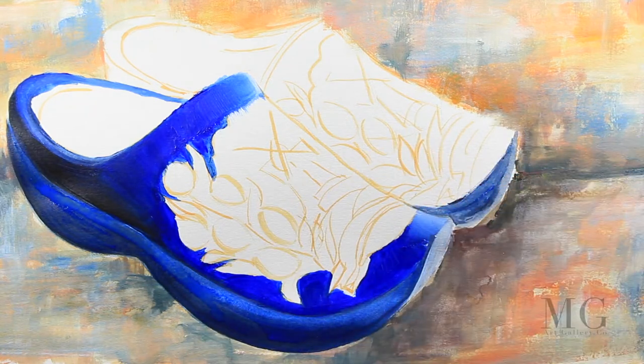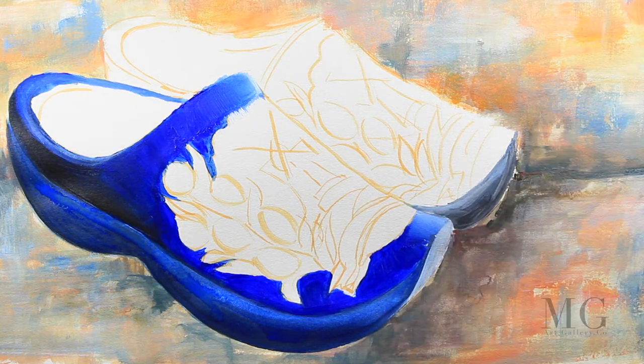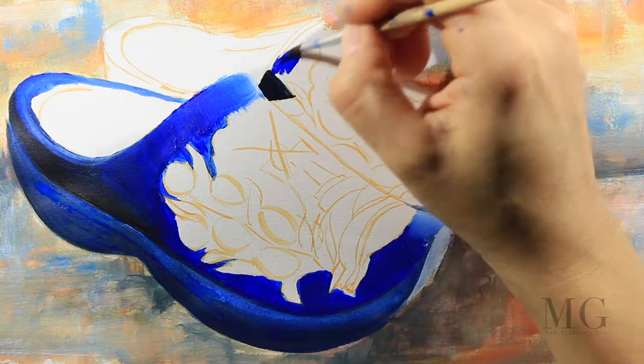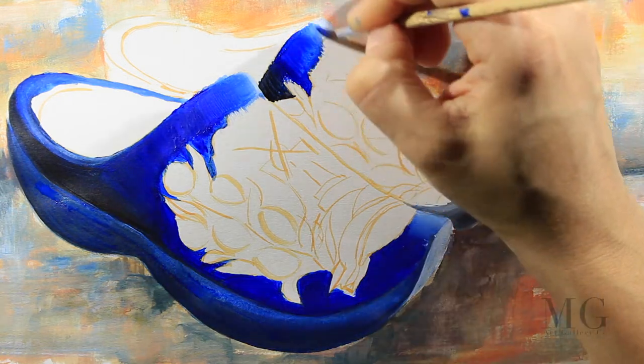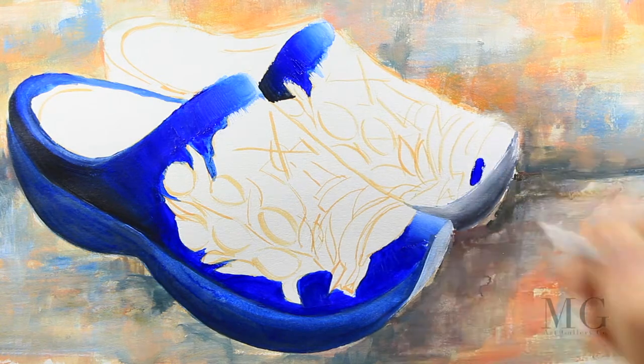Now I'm moving to the other shoe and I'm creating the same gradient as before. I'm using black and then blue and white, and afterwards I'm going to blend everything to create a soft transition.